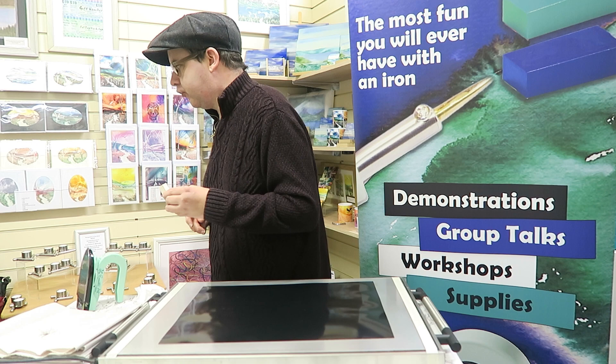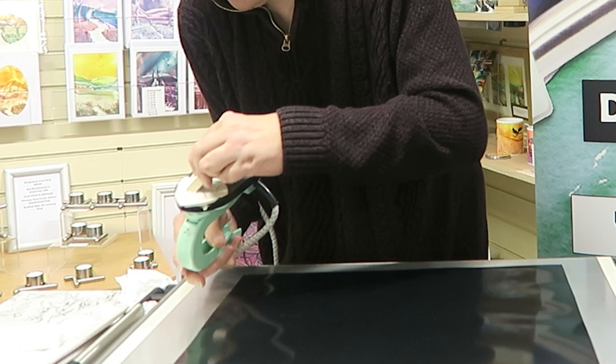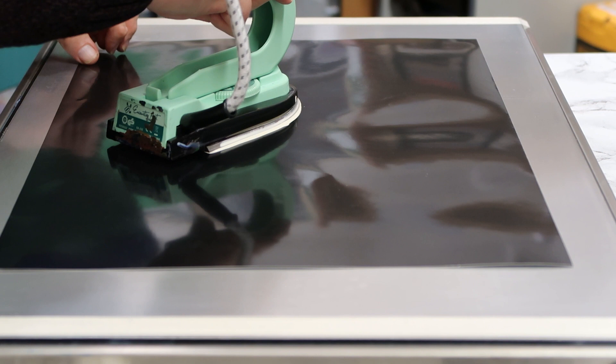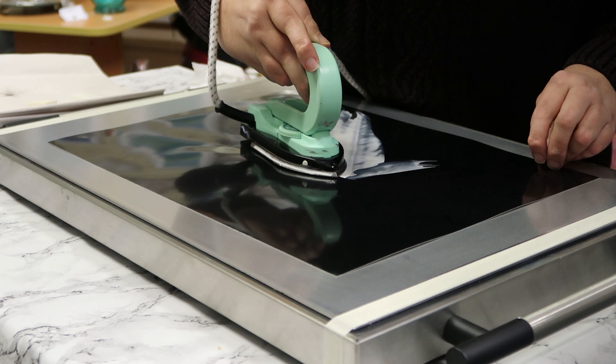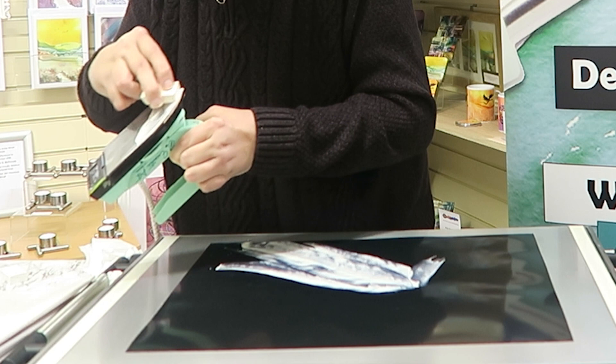I'm just going to fill the iron with number 35 — the front part of the iron, the triangular part — and then I'm going to go in, just pull away, and go in again, pull away. It will be a series of repeated pulling away and adding in, initially with 35, which is just slightly more cream than white.